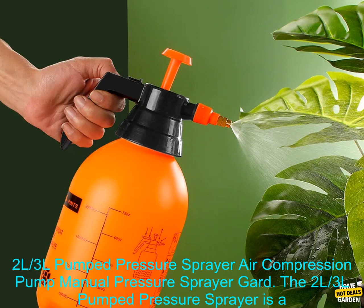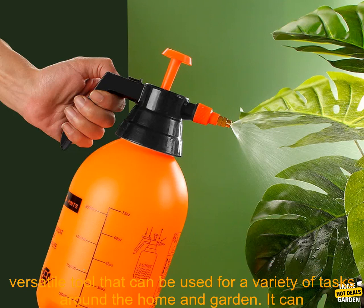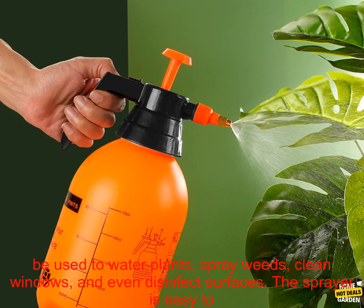The 2L and 3L Pump Pressure Sprayer Air Compression Pump Manual Pressure Sprayer. The 2L and 3L Pump Pressure Sprayer is a versatile tool that can be used for a variety of tasks around the home and garden.